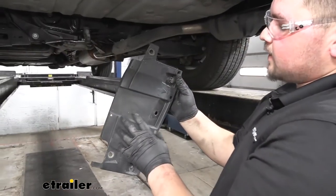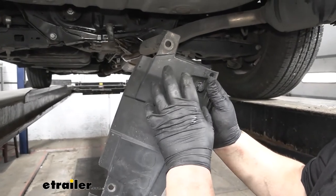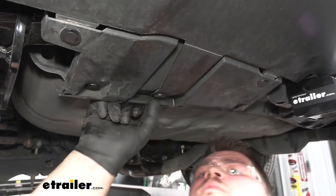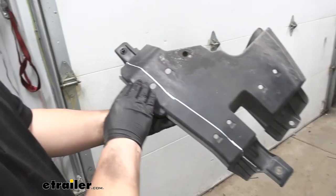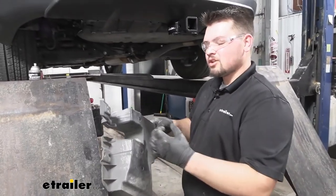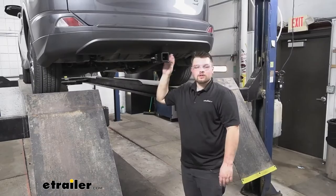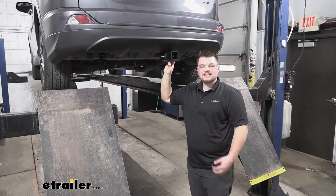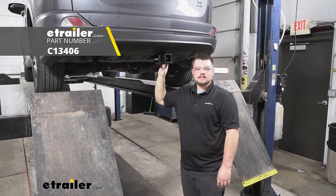We're now ready to reinstall our underbody panels. We're going to have to trim out this corner area so that it fits around our hitch. I went ahead and drew a line on there according to our instructions and I'm going to do this with tin snips. With our underbody panel trimmed, we can now reinstall it in the reverse order we took it apart. With all of our underbody panels reinstalled and our hardware torqued down, we're now ready to hit the road. That's going to do it for our look at and installation of the Curt Class 3 trailer hitch receiver on our 2017 Toyota RAV4.